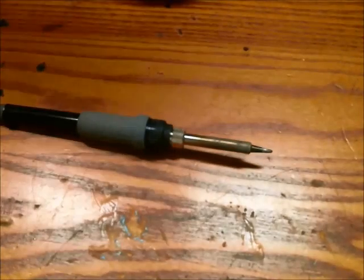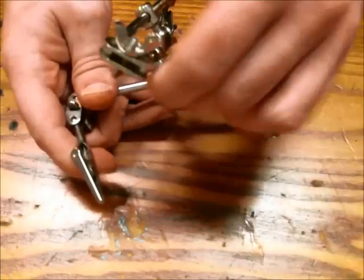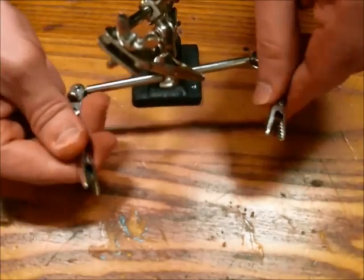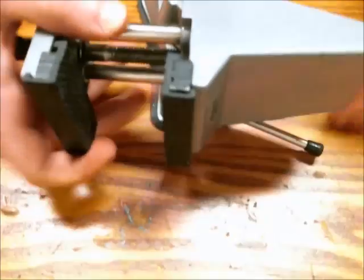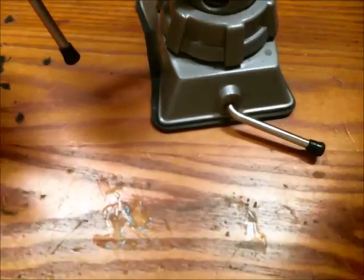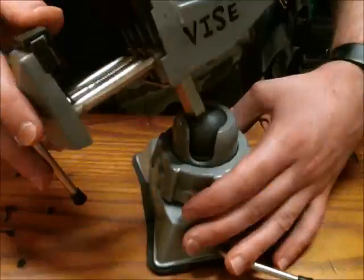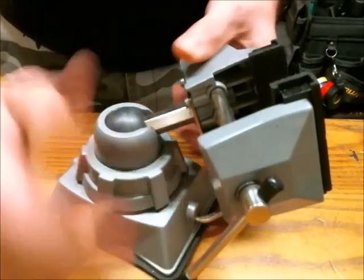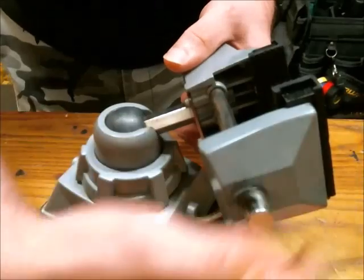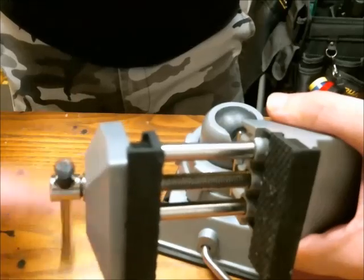A soldering iron is essential for soldering. You can use an extra set of arms to hold your leads, and if you're working on a PCB you would want a vise. This one I got at Lowe's — I think it was like 20 to 30 bucks. It has a swivel head so you can change the position if you need to and lock it down.